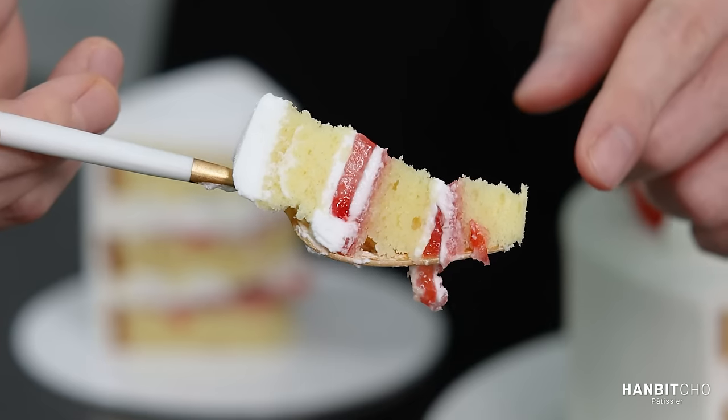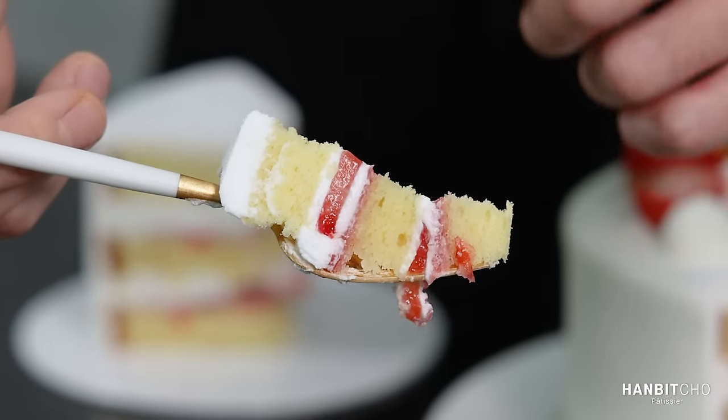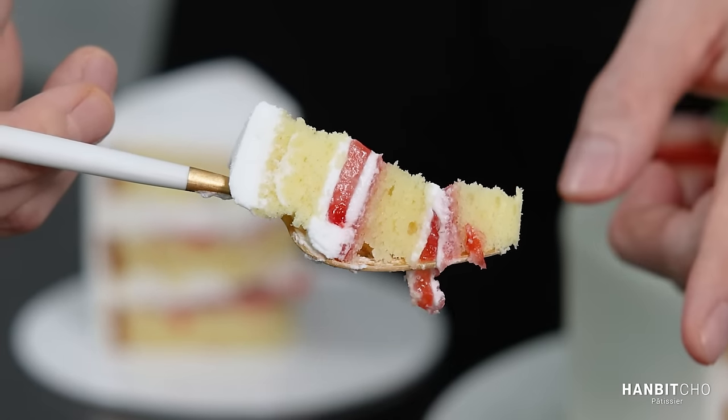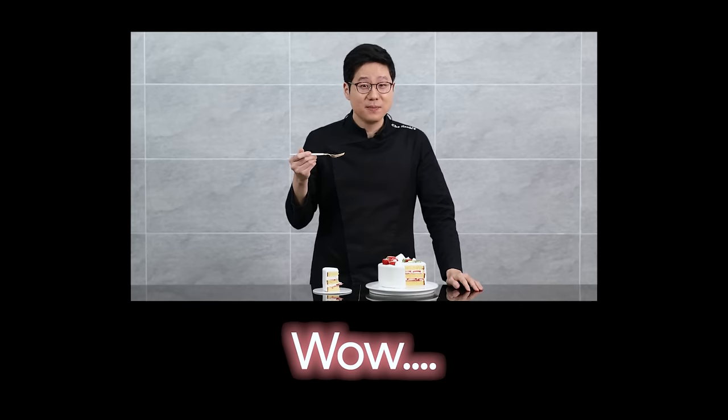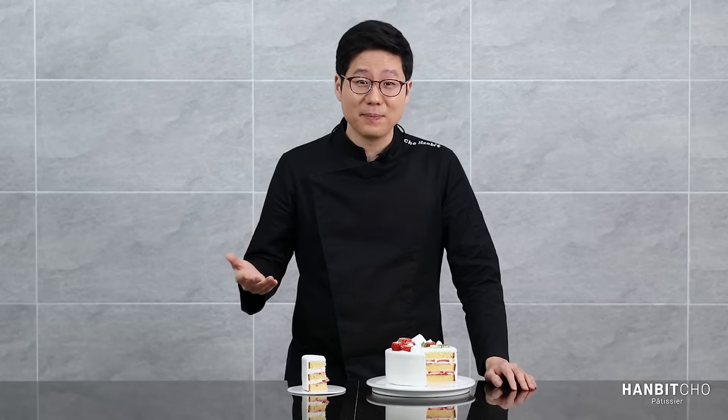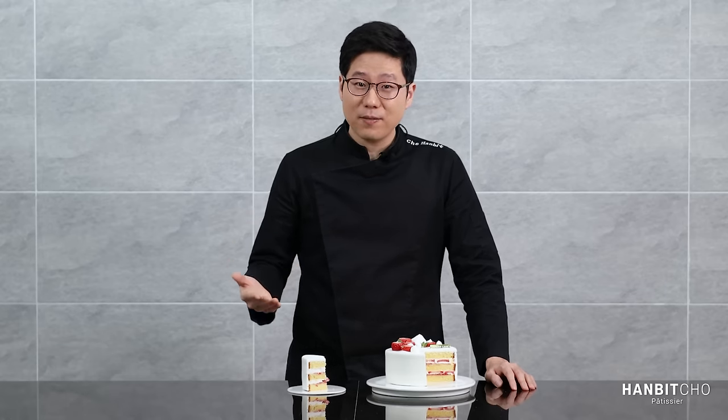You have the genoise, strawberry confit, fresh strawberries, and whipped cream, all in one. The genoise is extremely moist and it simply melts in your mouth together with the whipped cream. Plus, the overall strawberry flavor is reinforced by the strawberry confit — it's fantastic! Hopefully you've enjoyed this video on how to make a strawberry shortcake. It's absolutely delicious and I love the overall texture. I think it's one of the best ways to use fresh strawberries. Please try it and enjoy it! I'll come back next time with another amazing recipe.